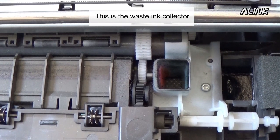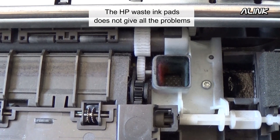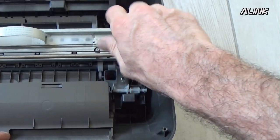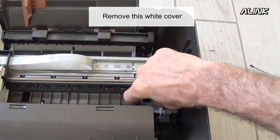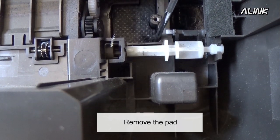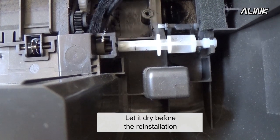This is the waste ink collector. The HP waste ink pads do not give all the problems of the Epson ink pads. But if you want to clean it, remove this screw. Remove the white cover. Remove the pad — you can clean it with water. Let it dry before reinstallation.